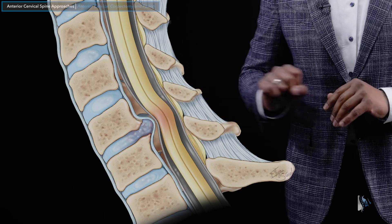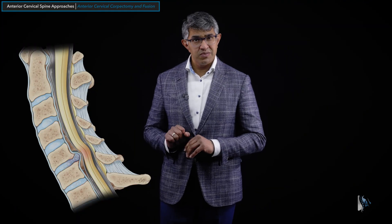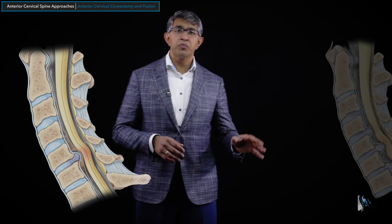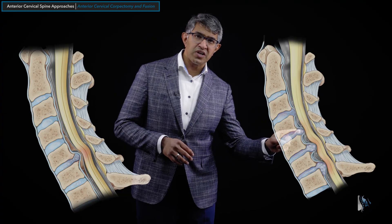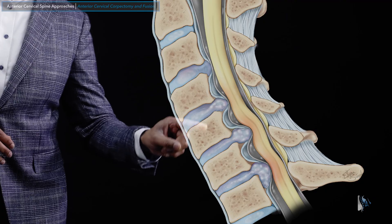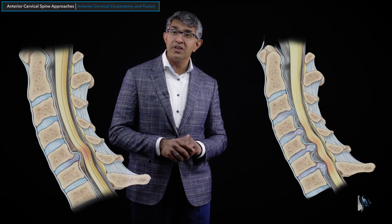Let's take a step back and look at some cervical pathology. Imagine a simple case where you can see a disc herniation at the C5-6 level causing some pressure on the spinal cord — a very simple case of a single-level disc herniation. Of course, discs can wear out at multiple levels, and you might see disc degeneration with disc extrusion pushing on the spinal cord at C4-5, C5-6, and C6-7, with multi-level pathology.